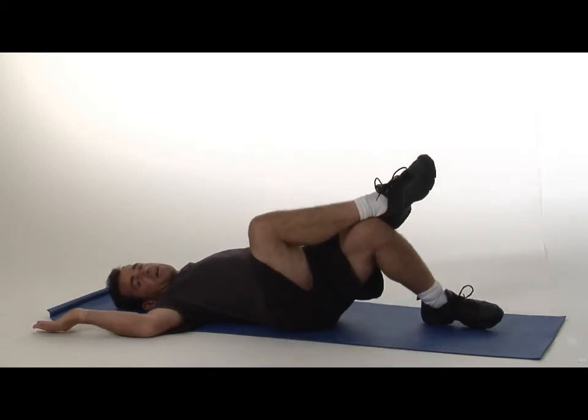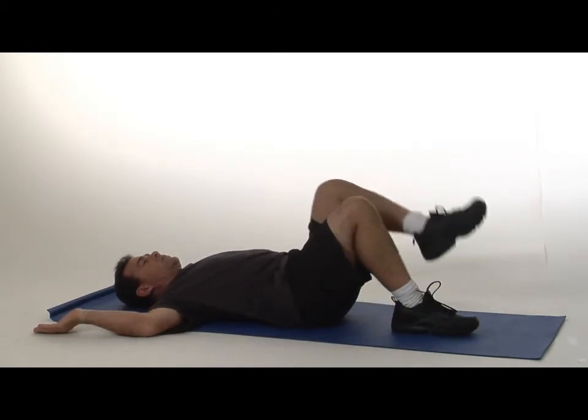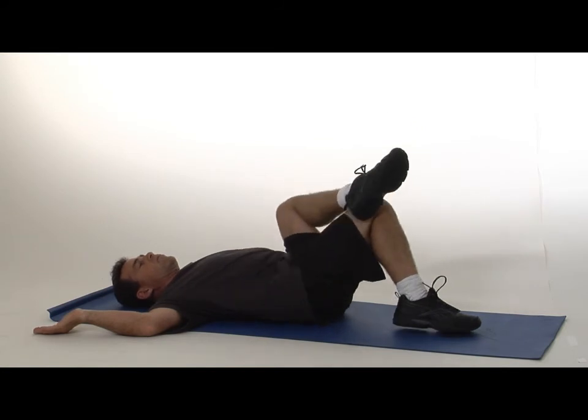Rotate back on up and switch legs. Rotate over in the opposite direction.